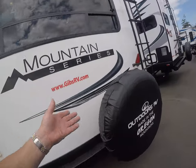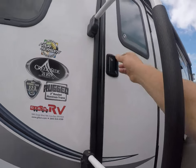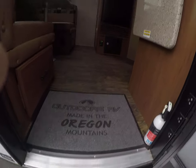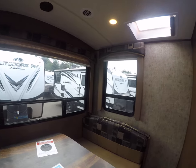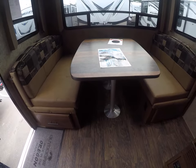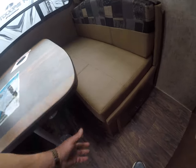A few years back, most graphics would just peel and really look terrible with time, but you won't run into that with this one — they're solar resistant graphics. It even comes with an Outdoor RV welcome mat. Look at this dine-out booth here — hopefully your view would be of a lake or stream. Big table back here, one of the most heavy-duty in the industry.